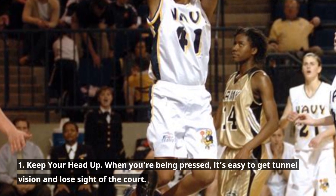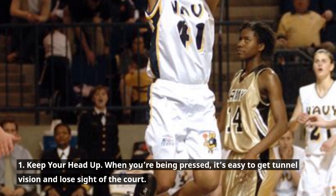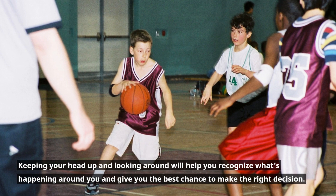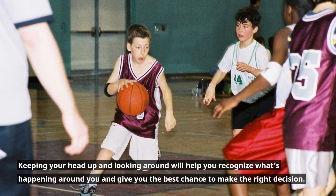1. Keep your head up. When you're being pressed, it's easy to get tunnel vision and lose sight of the court. Keeping your head up and looking around will help you recognize what's happening around you and give you the best chance to make the right decision.